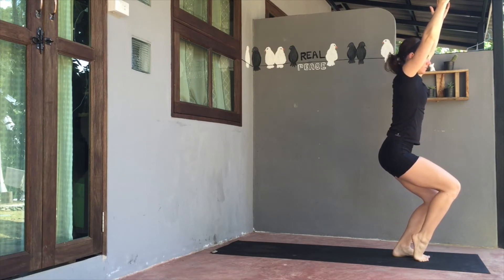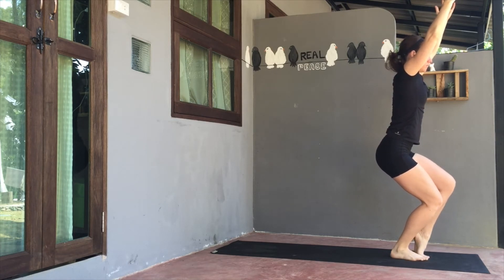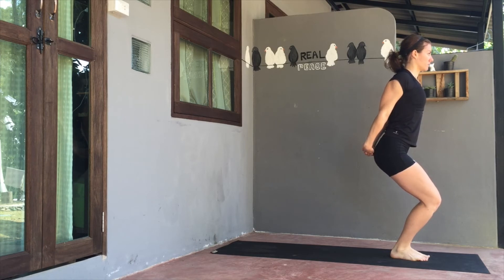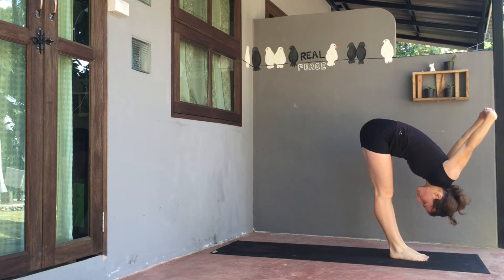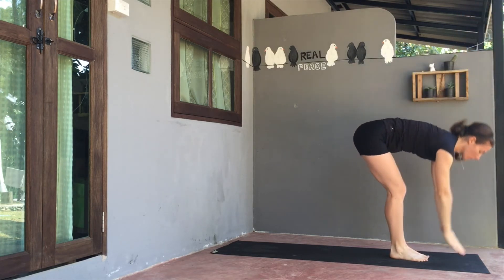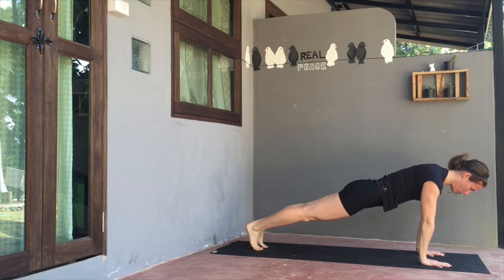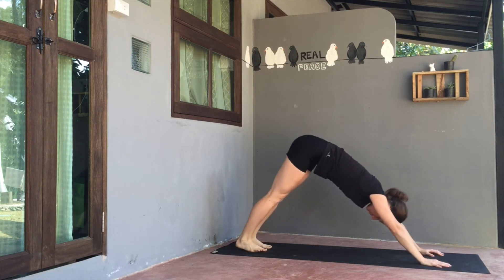Inhale, bend the knees, lift both arms to chair pose. Again, you can lift the right heel or the left heel, or maybe both heels. Send the fingers to interlace behind back, shoulder blades up and back together. Then exhale, straighten the legs and fold forwards, allowing those shoulders to soften, hands to come away from the head. Bend the knees one more time, send the arms skyward on inhale, and exhale back to a forward fold. Inhale, lift halfway. Exhale, plant the hands. Step or hop back to your plank. Exhale, travel high to low. Inhale, expand the chest. And exhale back to downward facing dog.